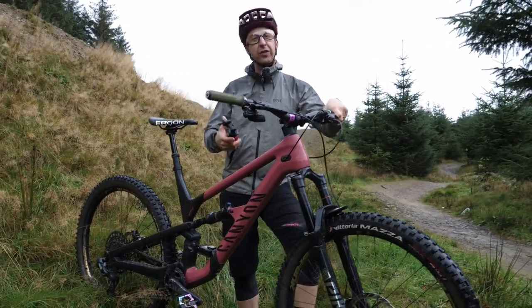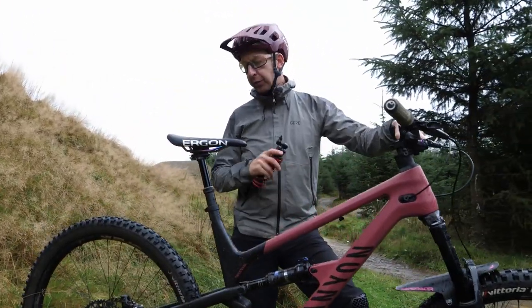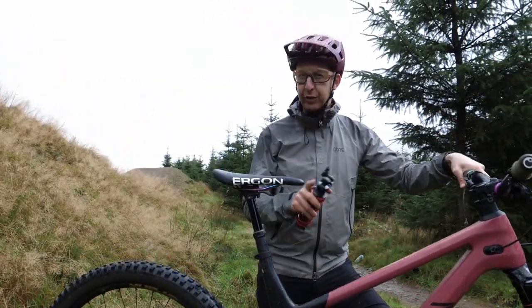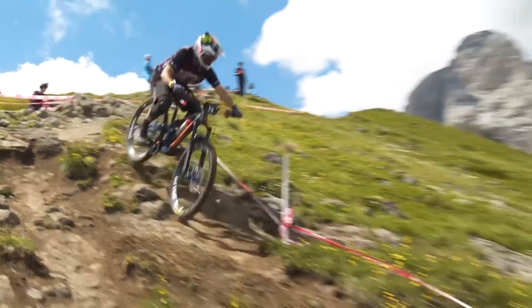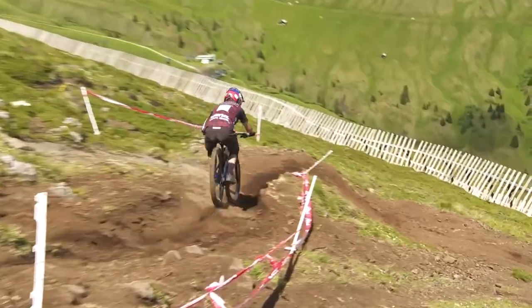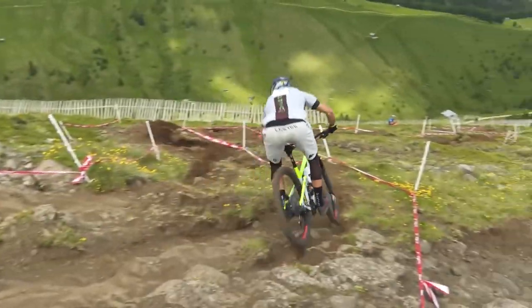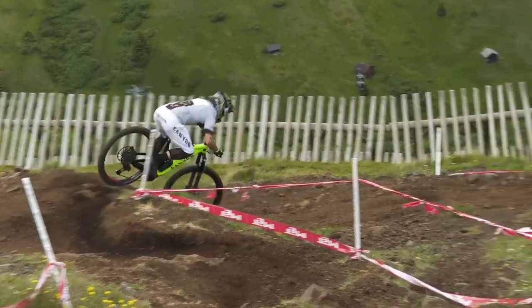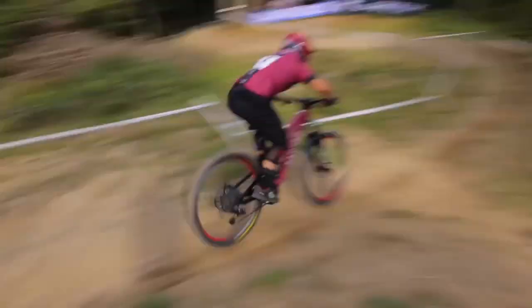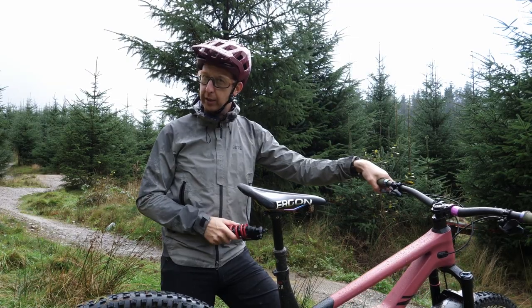I was riding with Rich from GMBN and he had a 170mm bike. This is 150 with a basic shock on here. It was all right, but it was just getting a little choked mid-stroke to end of stroke, so it was just struggling a bit. That made me look around other riders' bikes. On Team Canyon, they normally ride the Strive for Enduro — that's a big travel bike. But one of their racers, Dimitri Tordeaux, was running one of these and he had a coil shock on his.